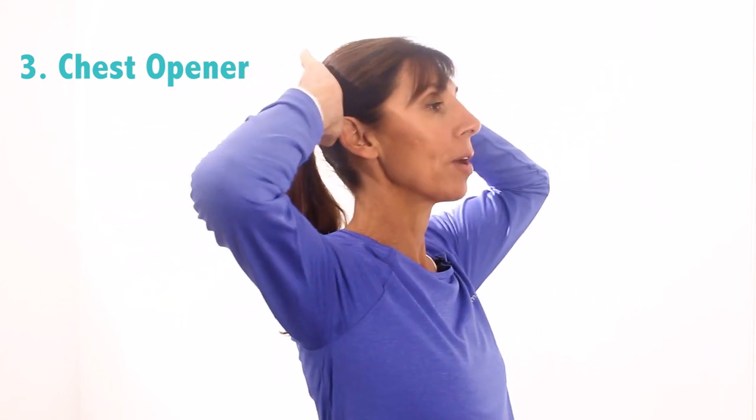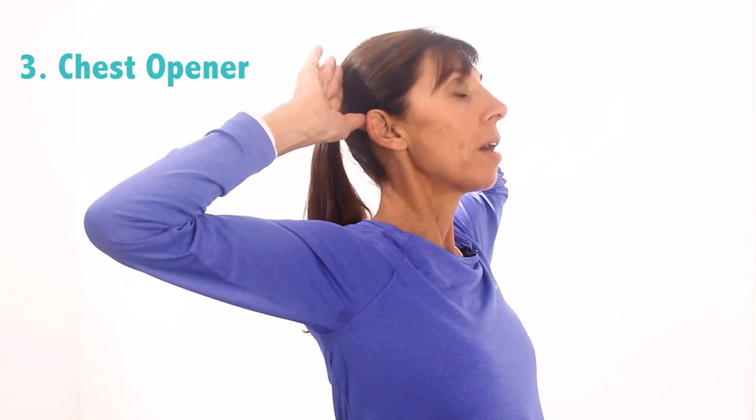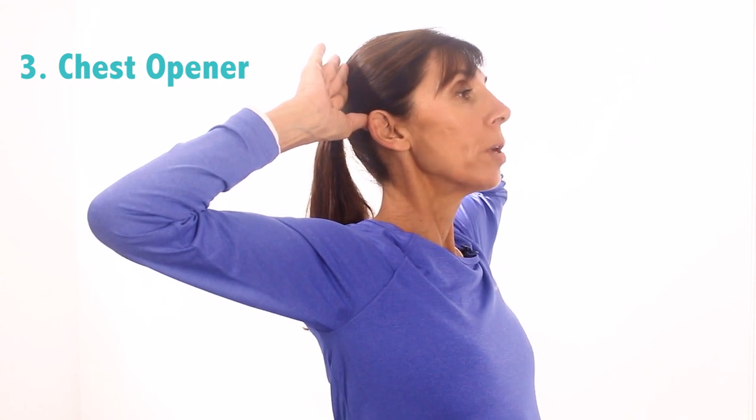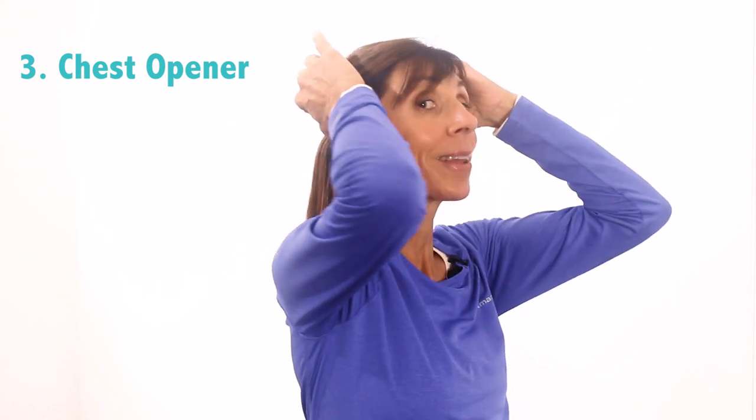Let's come back through again — I'm going to turn side on so you can see that. This time we're going to try to hold a bit longer. Breathing in and breathe out, really try to bring your elbows back as far as you can and hold for one, two, three, four, five and release. Let's do that one more time together: breathing in and breathing out, taking your elbows back and holding for one, two, three, four, five and slowly release. With time and practice you can get your elbows back a little bit further each time.